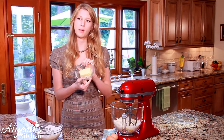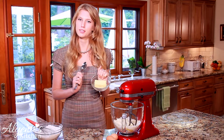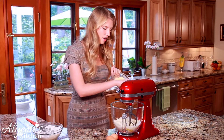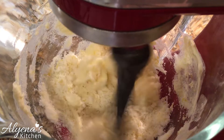Now I have my butter — half a cup — and it's nice and soft at room temperature. I actually popped it in the microwave for ten seconds because it's pretty cold in my house. Now I'm just going to add this to my sugar mixture and let it beat until everything gets combined.